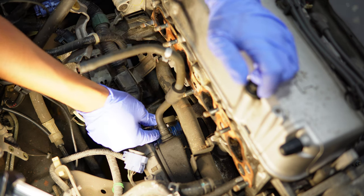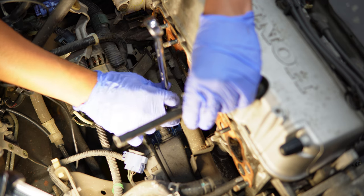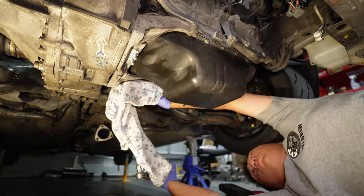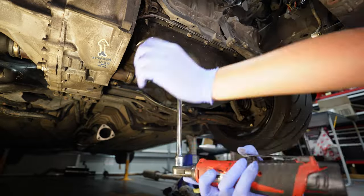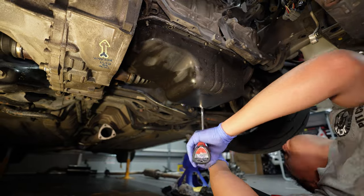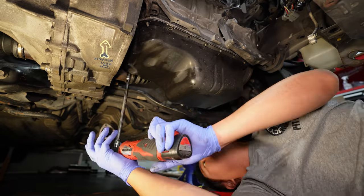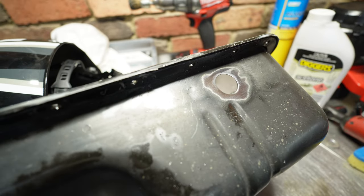Normally I'd go in with a tap, but I don't have a BSPT tap, so starting off by hand. From that fitting it'll feed oil to the turbo, and then from the turbo it'll return back to the sump via a weld-on fitting on the oil pan. In order to do that, the oil pan is coming off for a second time.